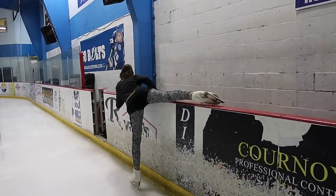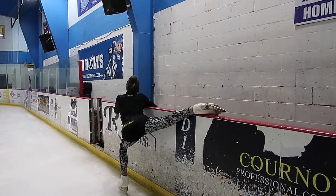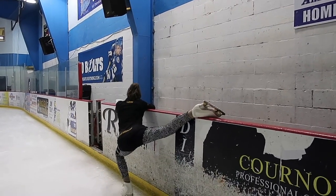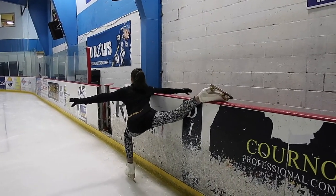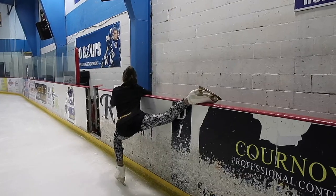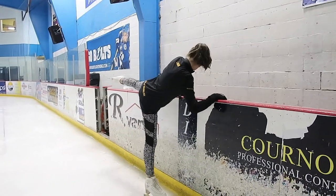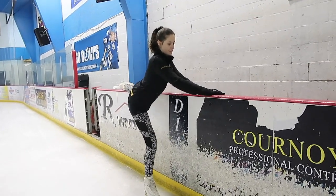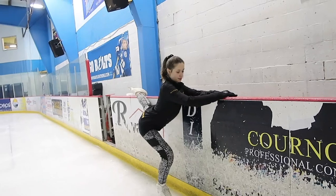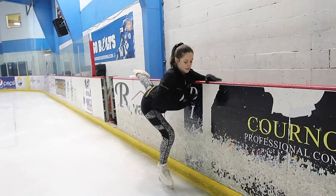Now we get to move on to the ice. Once you're on the ice, do the same thing we did off-ice: put your leg up onto the board. If the board is too low, bend your knees like I'm showing you here; if it's high enough you don't have to. Once you feel you have steady balance, you can let go of the wall to practice your balance in the spiral position.